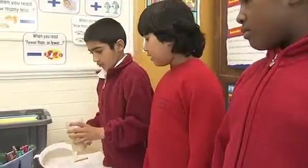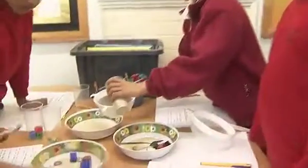Think about what you've just said because we're going to talk about that. It was interesting because I never knew that you could actually use a spoon to separate two different solids.